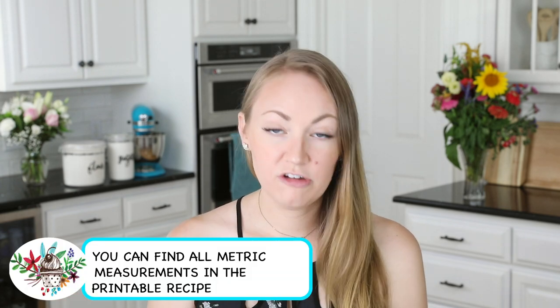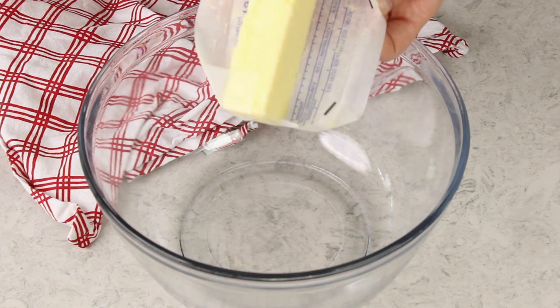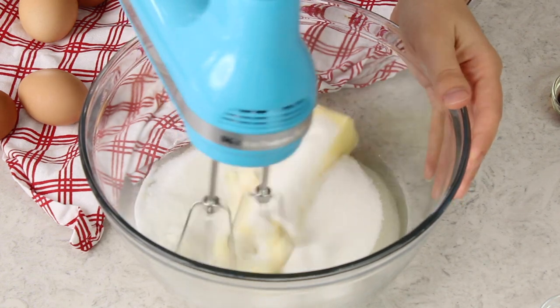You'll want to preheat your oven to 350 degrees Fahrenheit and grab a large mixing bowl. We're making a simple light and springy vanilla cupcake — light and fluffy but still sturdy enough to hold our cream filling. You'll need one stick or one half cup of unsalted butter softened to room temperature, plus one half cup of canola or vegetable oil. Any neutral oil works. I love using half oil and half butter because the butter adds great flavor and the oil adds moisture, keeping the cake from being too dry. Next add one and three-fourths cup of granulated sugar and beat everything together with an electric mixer until creamy and well combined.